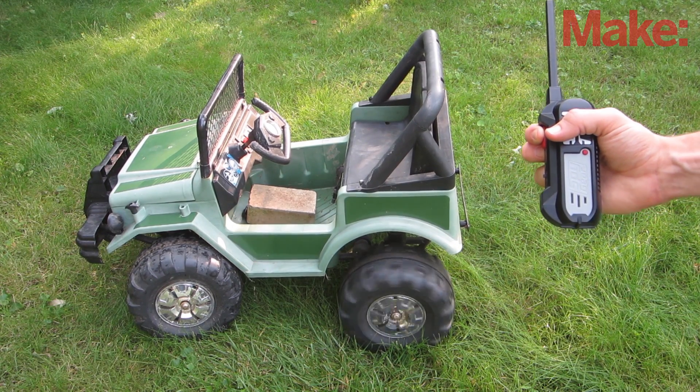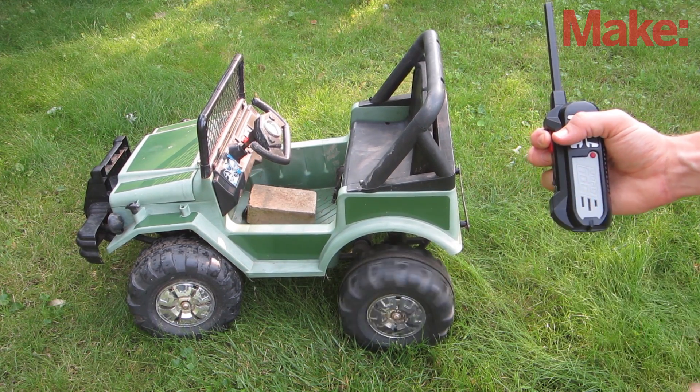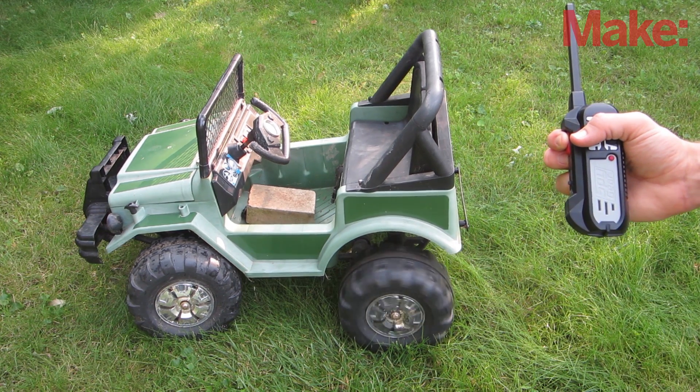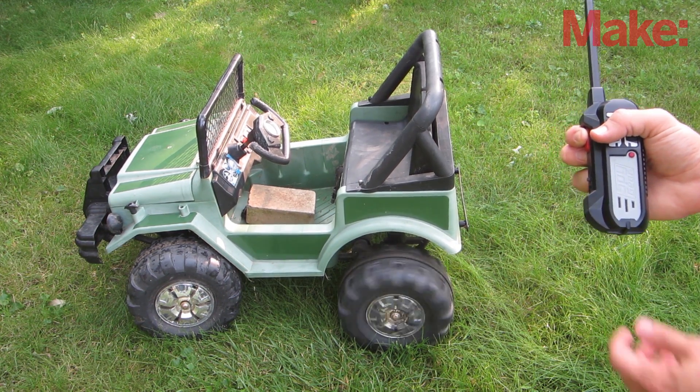Now I can remotely turn the car off if my son starts driving in the wrong direction. Thanks for watching and check back next week for more DIY hacks and how-tos.